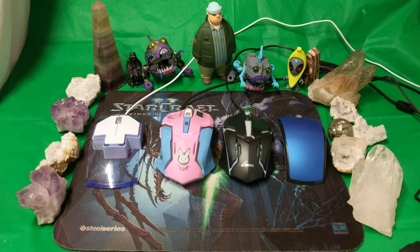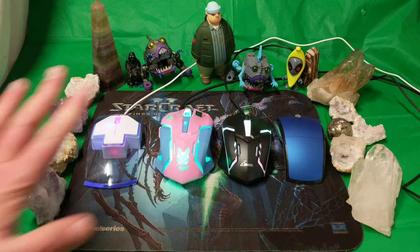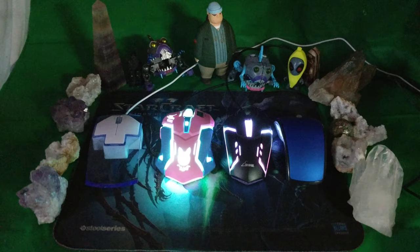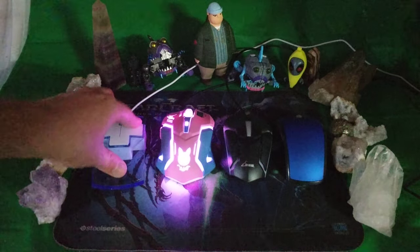Let's see what happens when we turn these bad boys — and girls, whatever — on. Oh man, that's beautiful! Nothing beats playing video games, and nothing will enhance your gaming like a mouse with lights. Lights on, lights off — check that out, so sexy. Ultra sexy, that's what I'm talking about.